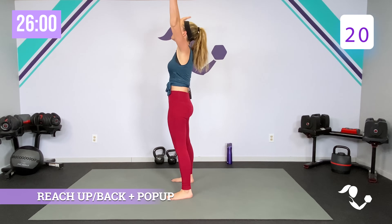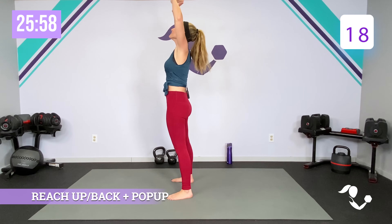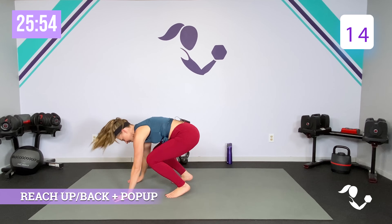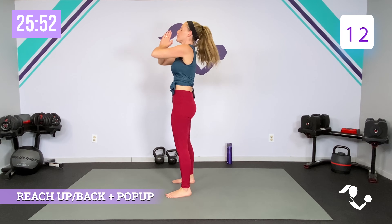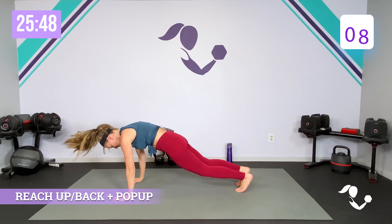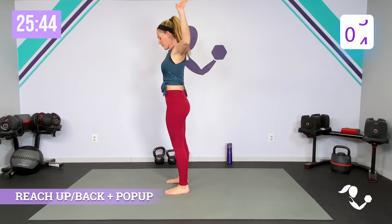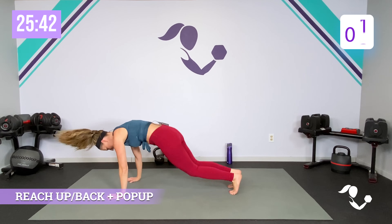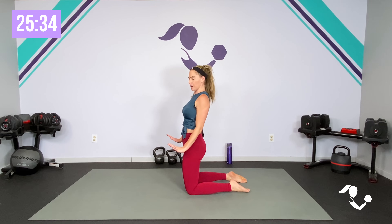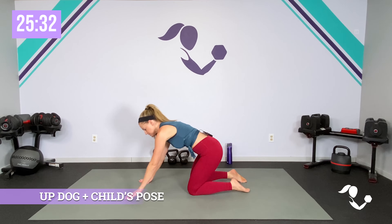Take it here — down, take it back, fold it over, pop back and up. You can keep just child's pose back and forth, or up dog or cobra to child's pose. Knees the whole time. So bring it up, big stretch, sit back. You decide what pace you want to move at — if you want to take it a little quicker or give yourself a few extra seconds in between those stretches.